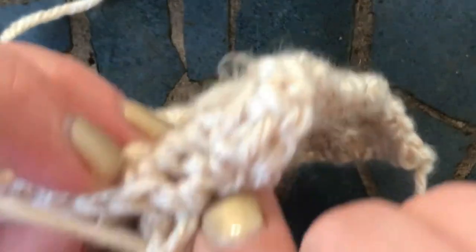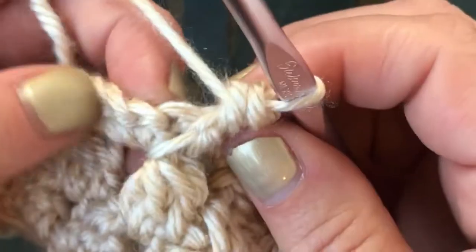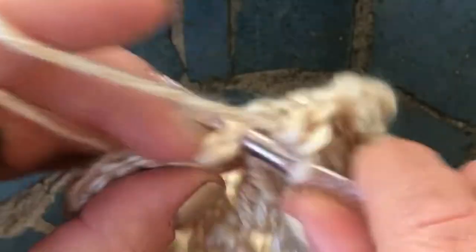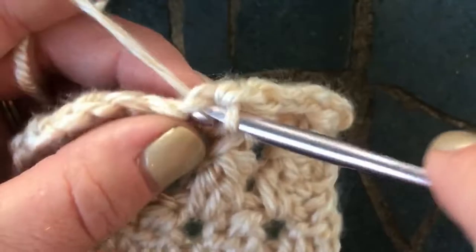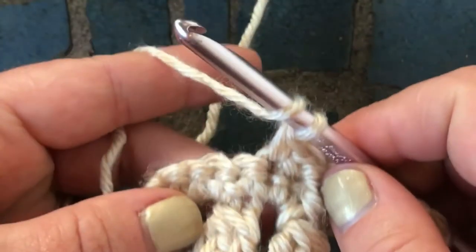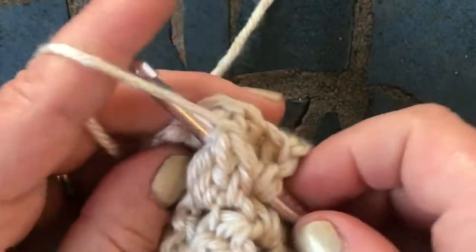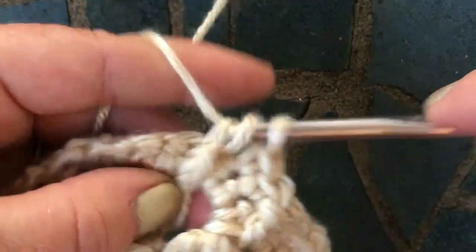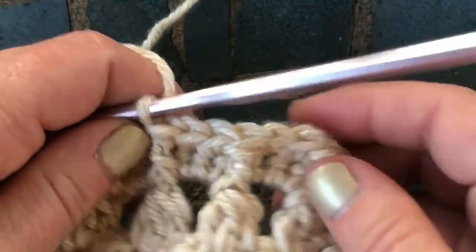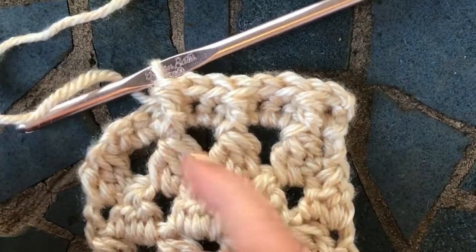Sometimes it's tricky to figure out which one is your actual stitch and which one's the skipped one. So this is our skipped stitch here. We're going to go into the next one, single crochet and then single crochet that one. And then yarn over twice, go in and around, pull up. We've created three front post half trebles.